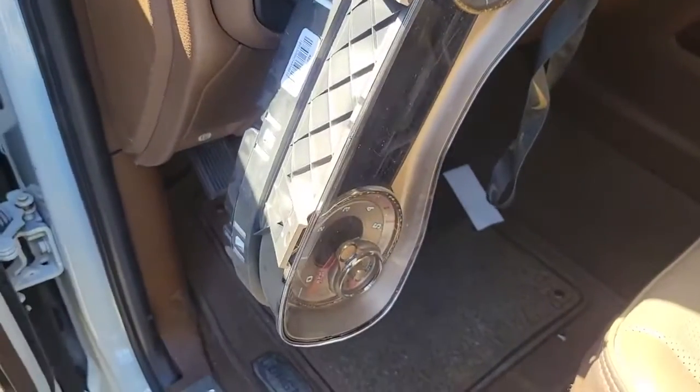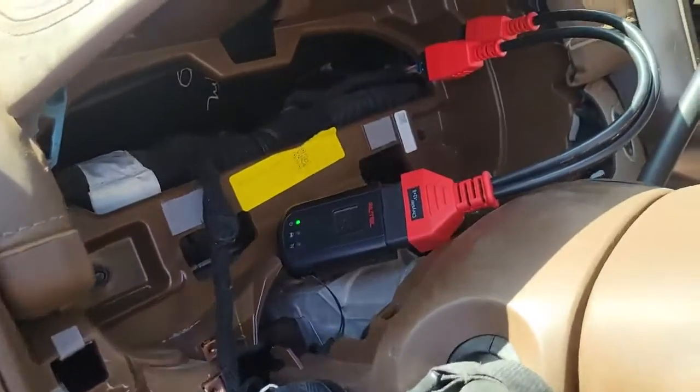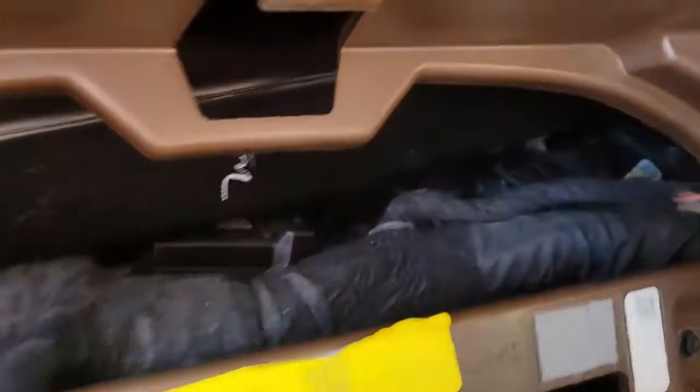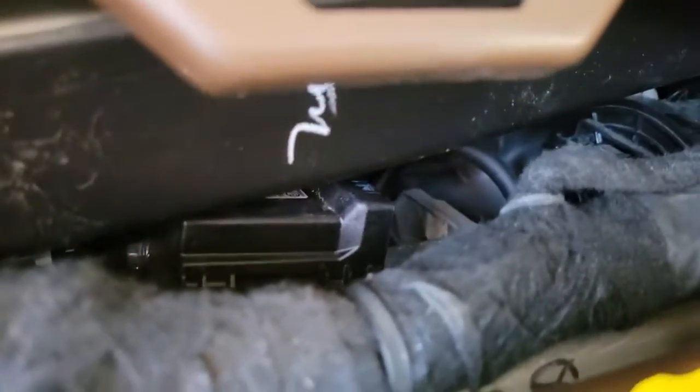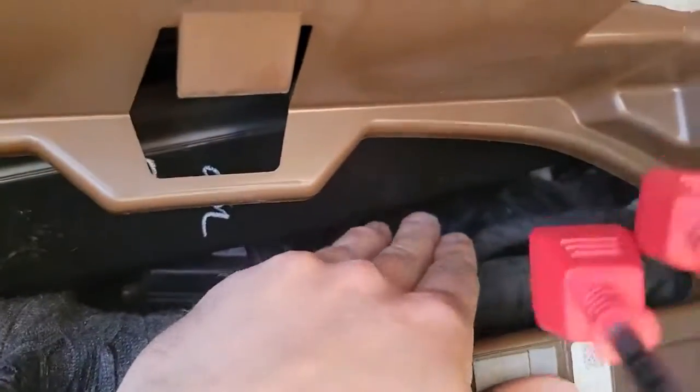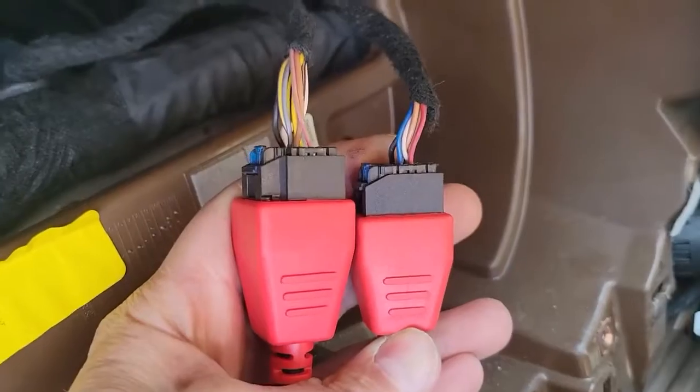The way to plug it in is you've got to take the cluster out. Once you take the cluster out, there's going to be this module in the back right there. It's kind of hard to record, so that's the best I could do. You just reach in there and unplug the two plugs, then plug them in here.